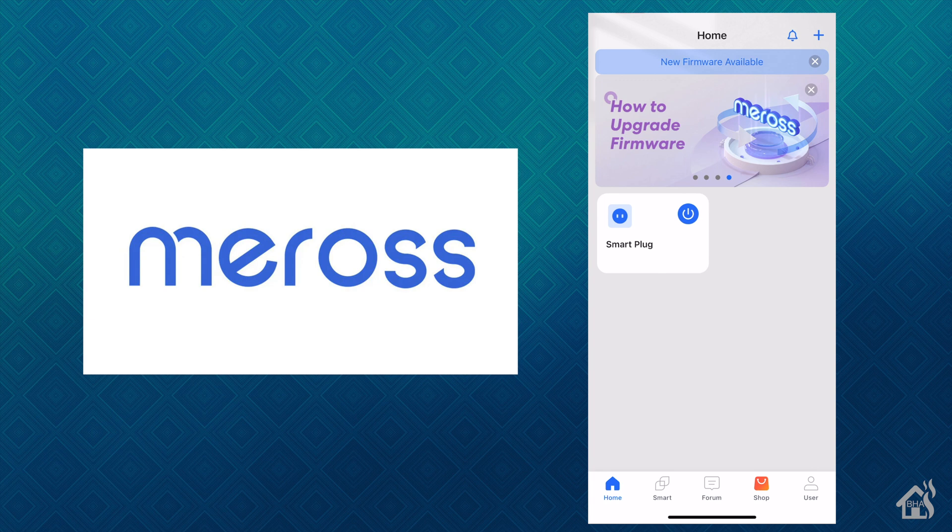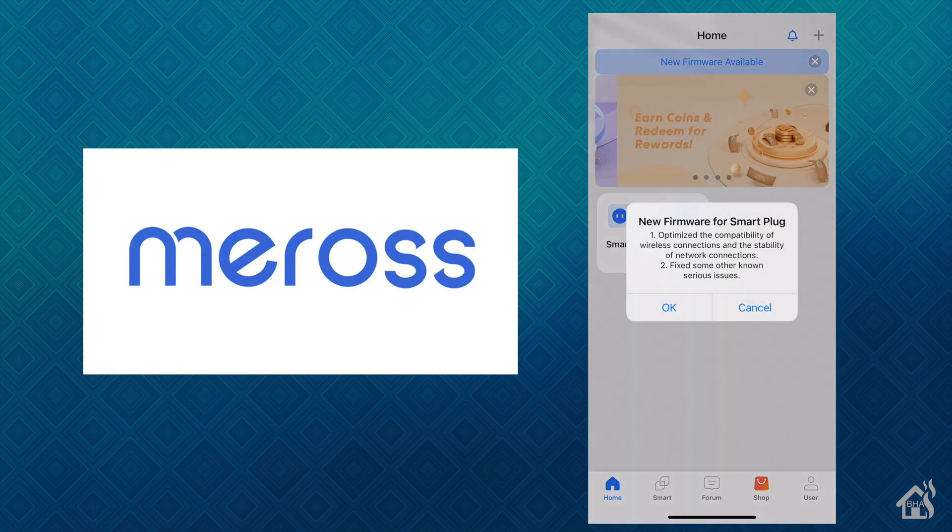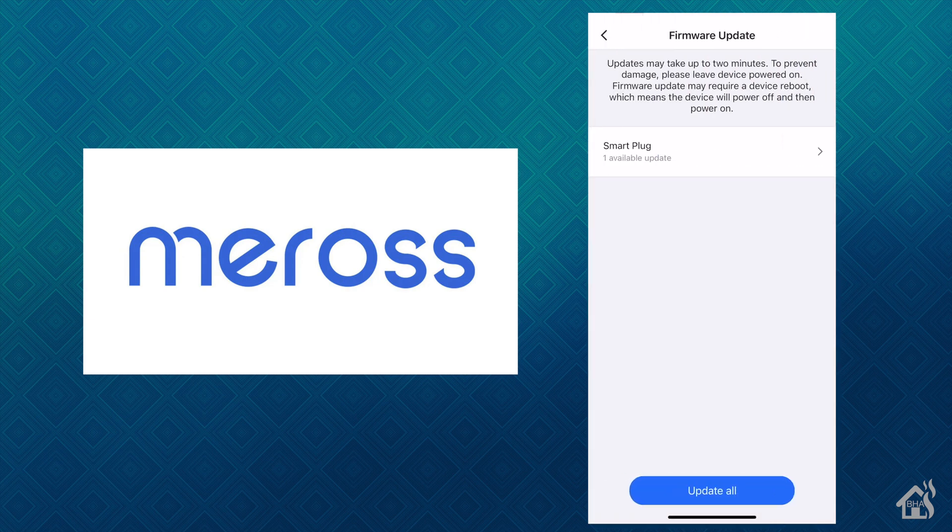We're pretty much done. You can see we got it added to the home app. It looks like now we have a firmware update, so I'll go ahead and fast forward through that. As you can see, we got the plug added into the app. Let's go ahead and move on to the next step and I'll go over the config options.